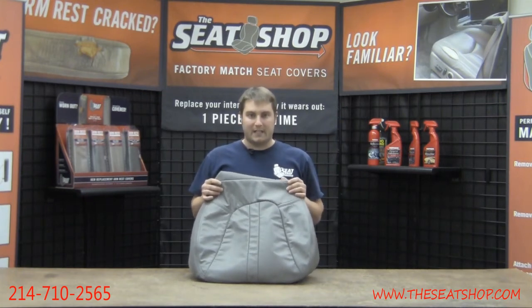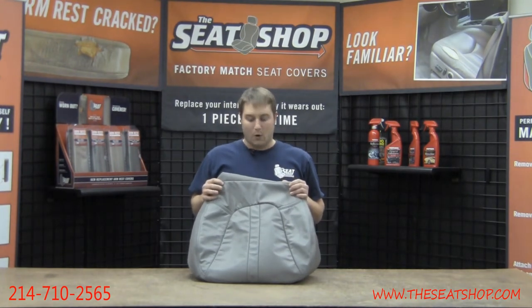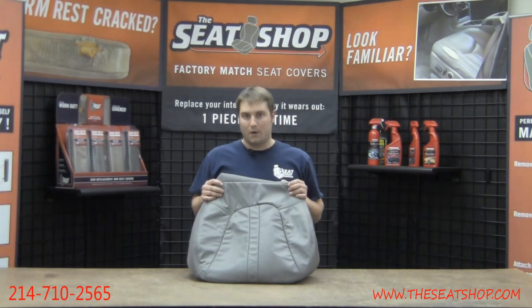For instructions on exactly how to install this cover, please visit our website at the installation page. Or feel free to give us a call at 214-710-2565 and we'd be happy to answer any questions.